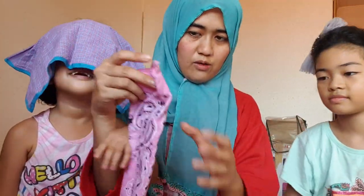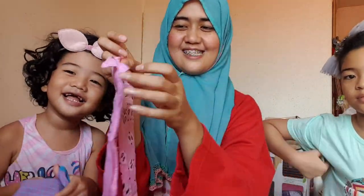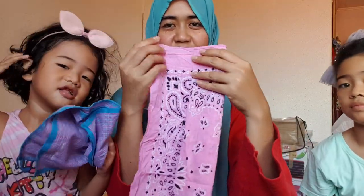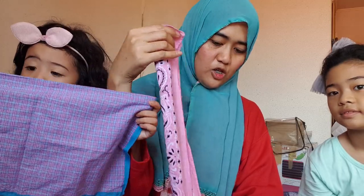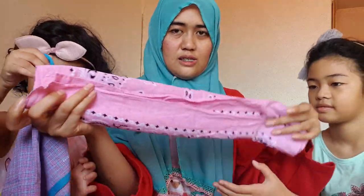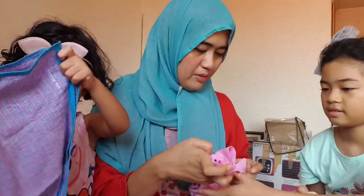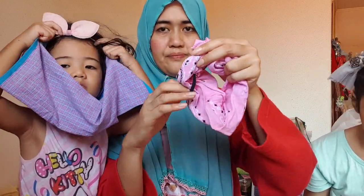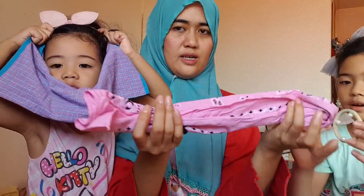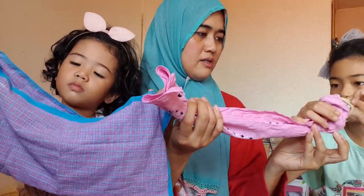This one side and the other one like this, and then you put a rubber band on both ends — one rubber band here, like that, and the other one is here.